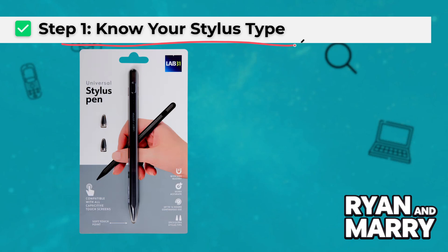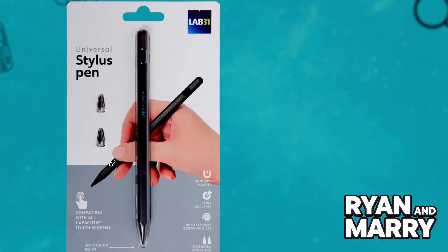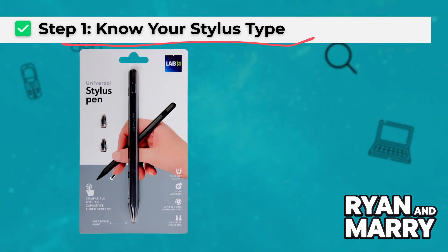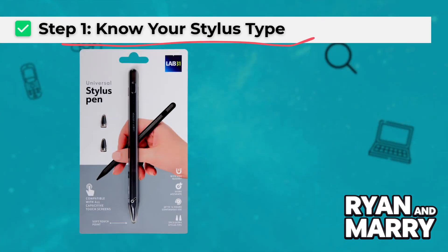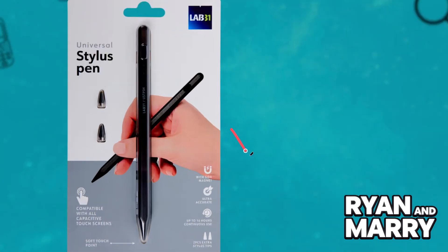Step 1: Know your stylus type. First, check what kind of stylus you have. If it's a passive stylus — meaning it doesn't use Bluetooth or need charging — you can start using it right away. Just touch the screen like you would with your finger.